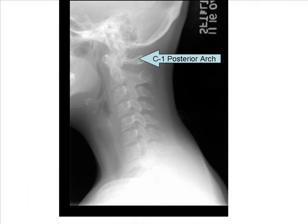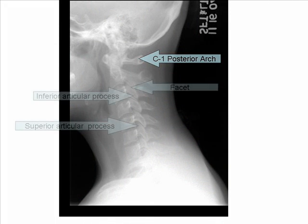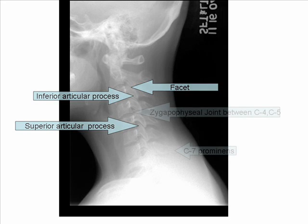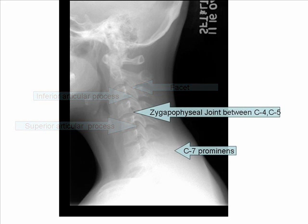The lateral cervical spine X-ray should demonstrate intervertebral joint spaces, articular pillars, spinous processes, and zygapophyseal joints. C1 through C7 and the T1 junction should be clearly seen.